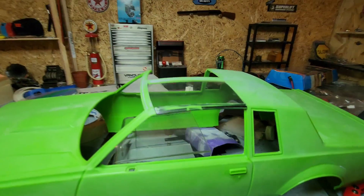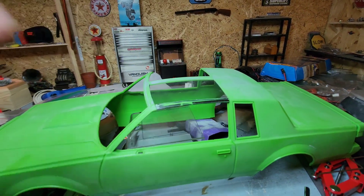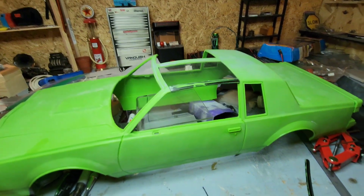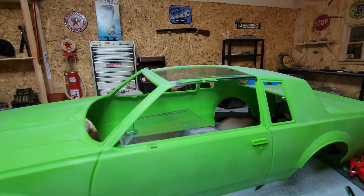I'm going to make a border around the window out of black styrene — real thin pieces — just to make it a little more rigid.